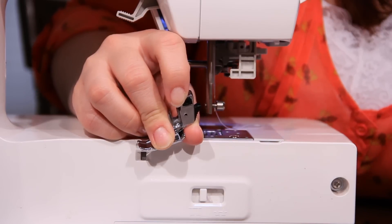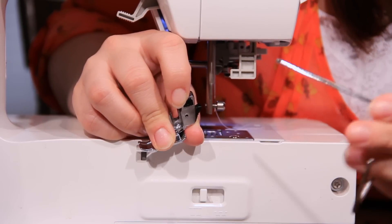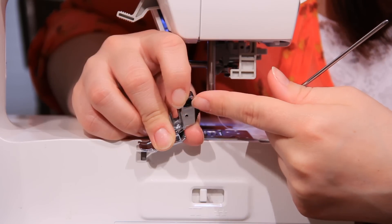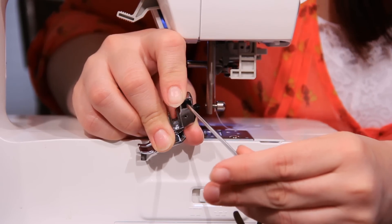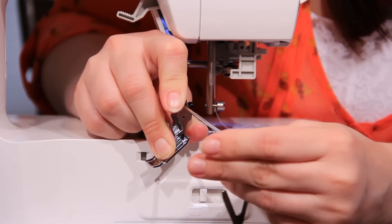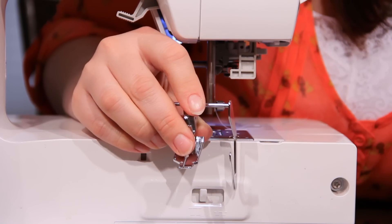To install the quilting bar onto your shank with your quarter inch foot already on, locate the hole right here at the top of the shank. Just take the end of the bar and slide it through. You slide it in and out depending on what width you need while you're sewing.